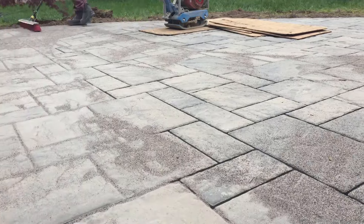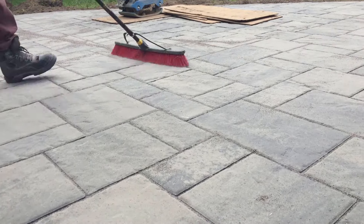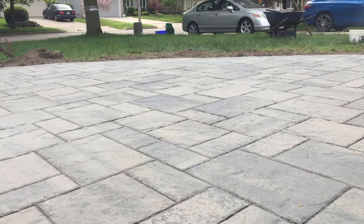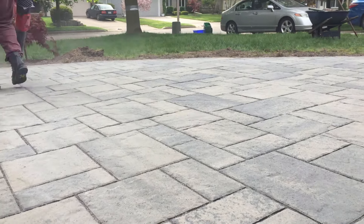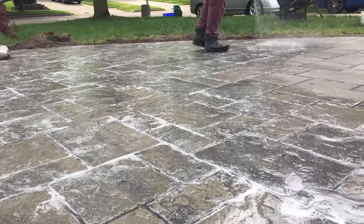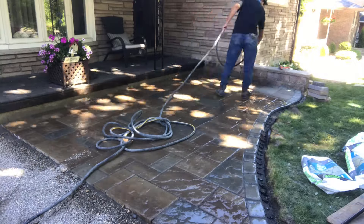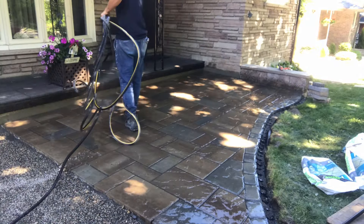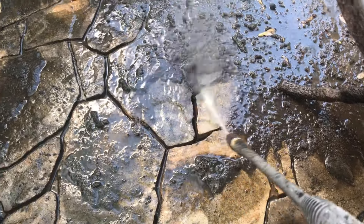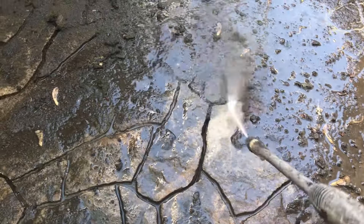Another environmental factor: if it rains shortly after installing the polymeric sand, that will also cause failure — it won't cure properly due to too much moisture. You want the correct conditions during installation. Rainfall timing is critically important, and each manufacturer has their own guidelines — usually at least 24 hours of no rain after activating. The solution for a majority of the project failing is unfortunately a complete redo: pressure wash or scrape the polymeric sand out, ensuring at least an inch and a half depth, and reapply.